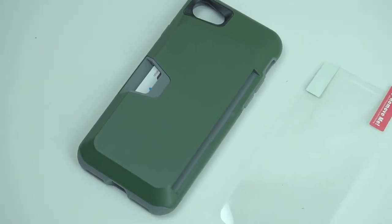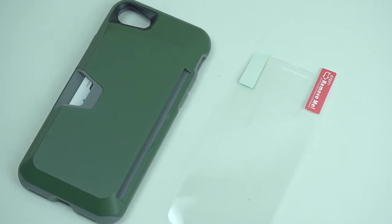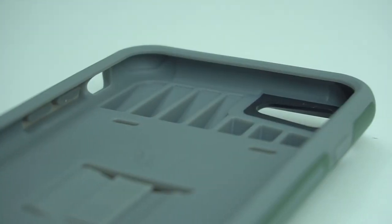It's a two-piece protective case which is made out of premium soft TPU material for the inner shell and soft touch polycarbonate for the outer case, and both seem to be constructed into one piece.